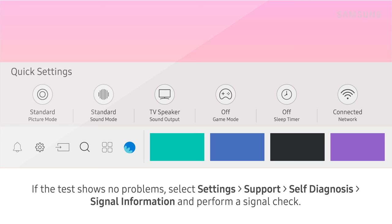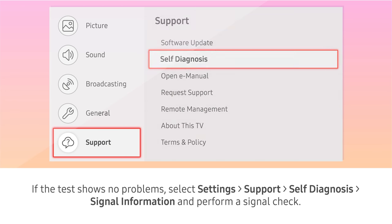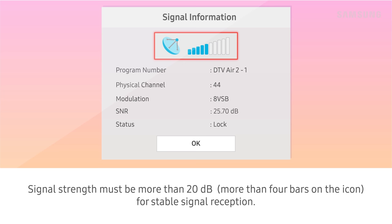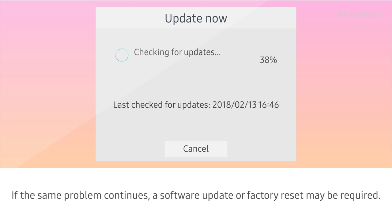If the test shows no problems, select Settings, Support, Self-Diagnosis, then Signal Information and perform a signal check. Signal strength must be more than 20 decibels — more than 4 bars in the icon — for stable signal reception. If the same problem continues, a software update or factory reset may be required.